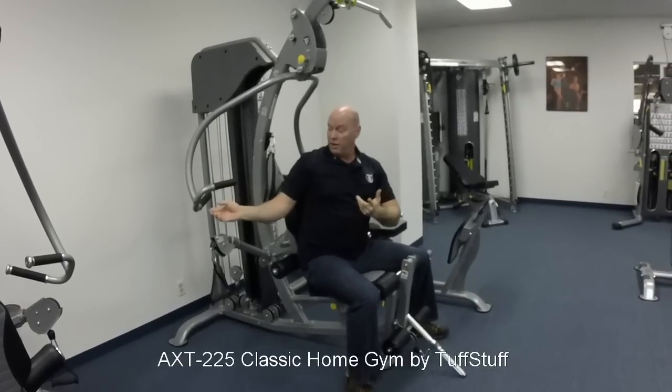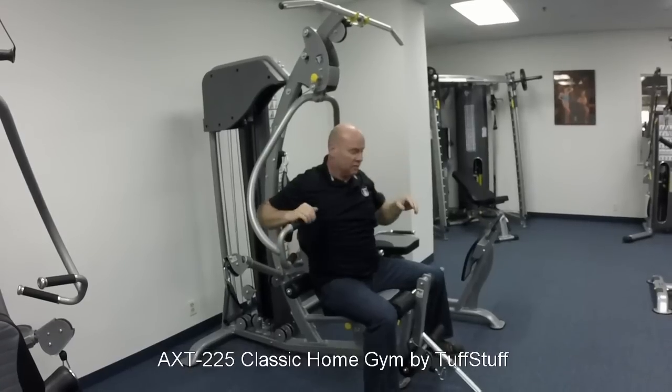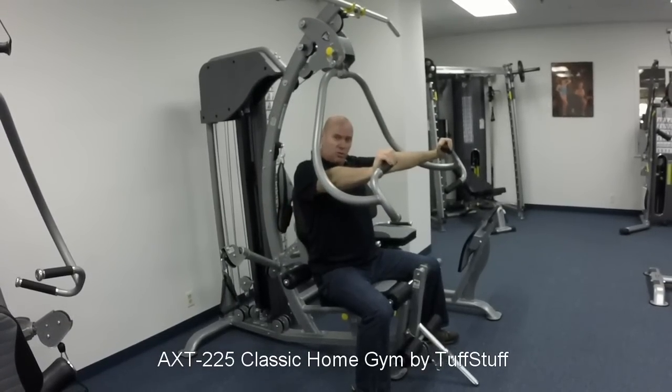Now when you're done with that exercise, all you've got to do is take the seated mid row bar, and it quickly converts right into a really nice chest press station to work the chest, shoulders, and triceps.